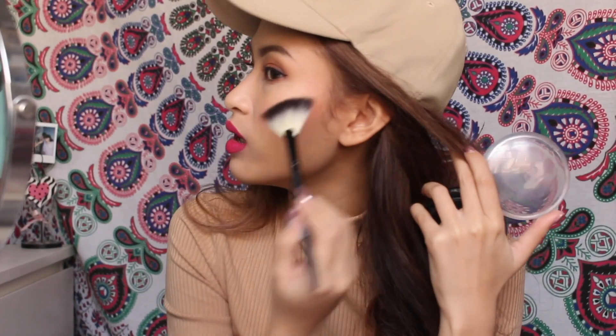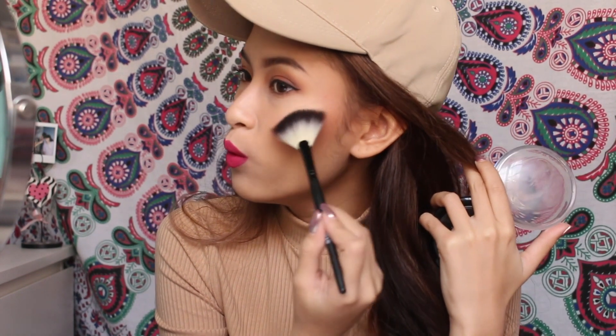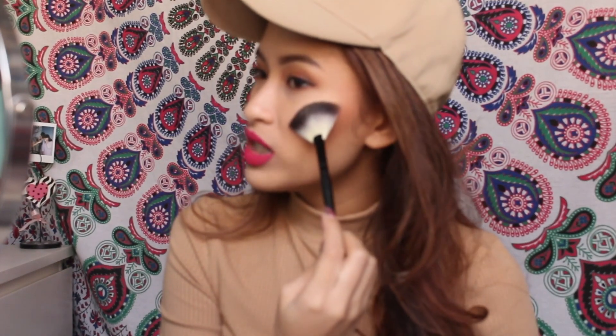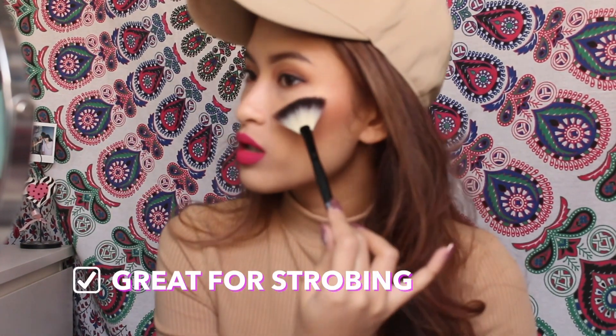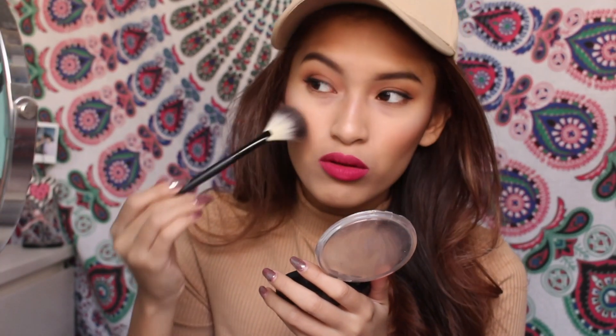It just picked up a lot of the product — I'm just going to tap it away. Some highlighting brushes are quite flimsy and it's hard to control; when it's flimsy, it just goes everywhere. For me, I really like to do strobing, so I really like when it's all packed at one spot. Oh, it's easy to blend out too.